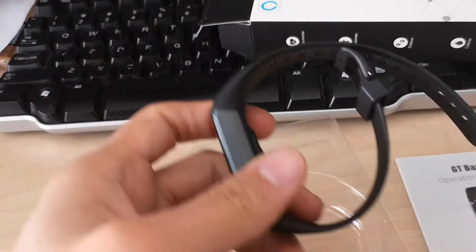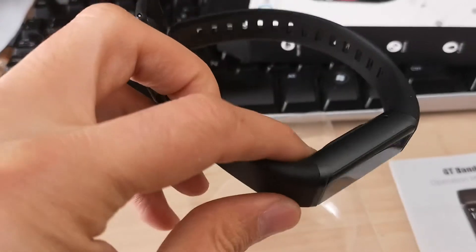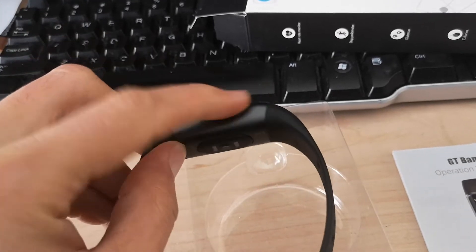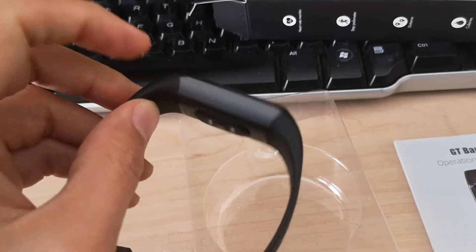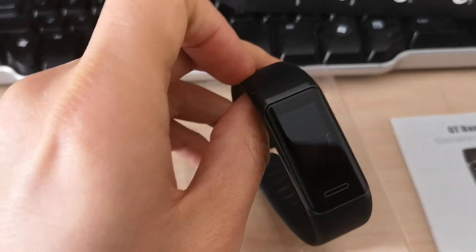And you will wonder why it is so. It is because it's this generation of fitness trackers where the charger is built into the base. So you just need to remove the band and then you can just plug it into USB and charge your fitness tracker.